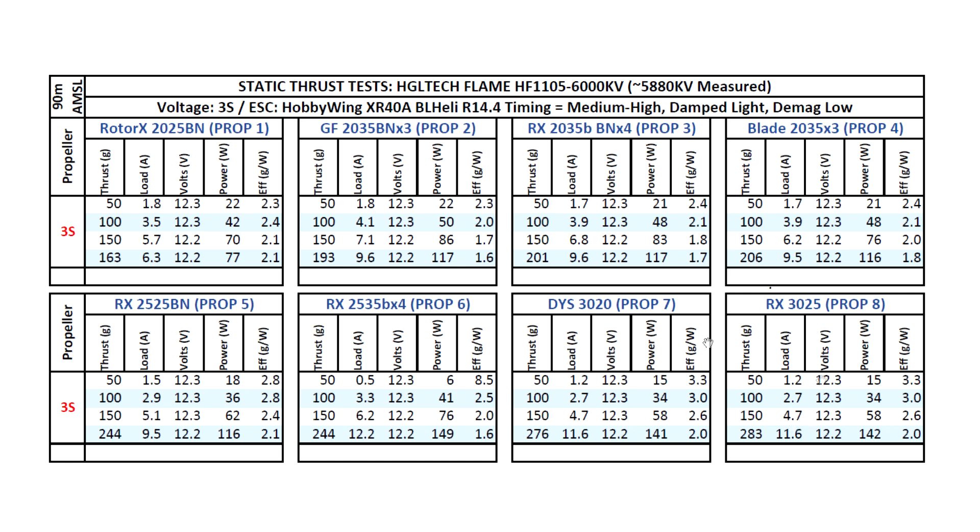On these runs the motor got a little bit warm — I can still hold it but it was feeling quite warm. That's on static thrust though, so it's been stressed quite a lot and it's using a lot more amps than it will once you're actually flying.